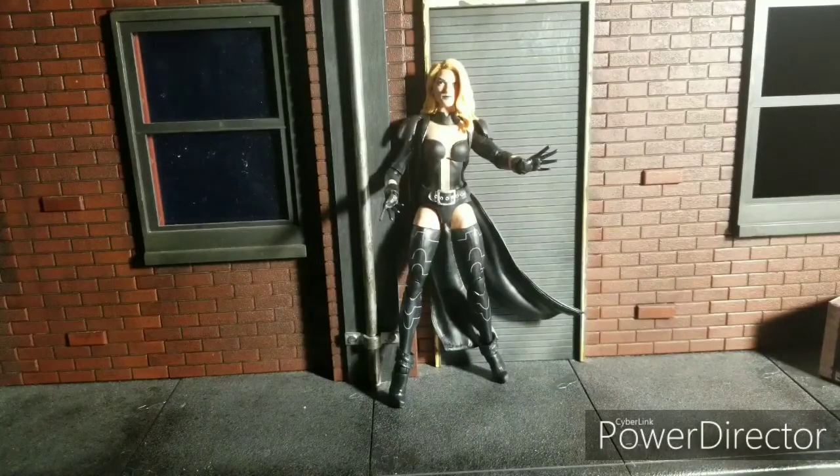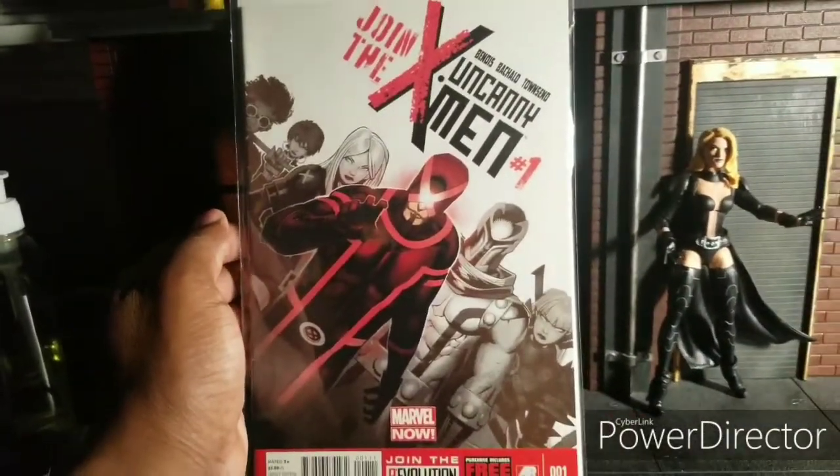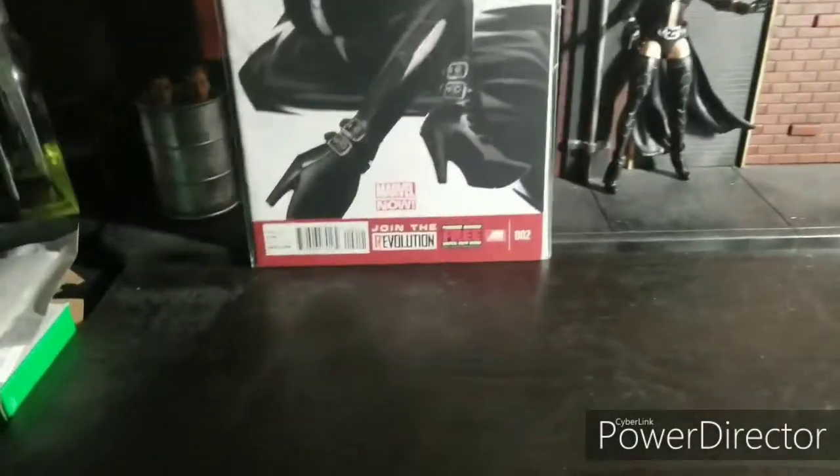You might be wondering why I did not say the old-fashioned Hellfire costume. Well, I just never really cared for that one. It's awesome, it's beautiful, but it's not my favorite — it's not the Emma Frost that I liked. I hated that Emma Frost for good reasons. This is when she started wearing this costume, and there it is right here with her in her diamond form.